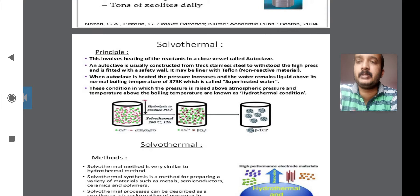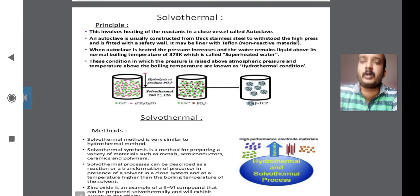Good morning friends. In the last lecture we discussed the soft chemistry route, such as the electrochemical method and the hydrothermal method. In this lecture we will discuss the solvothermal method, which is also a soft chemistry route.